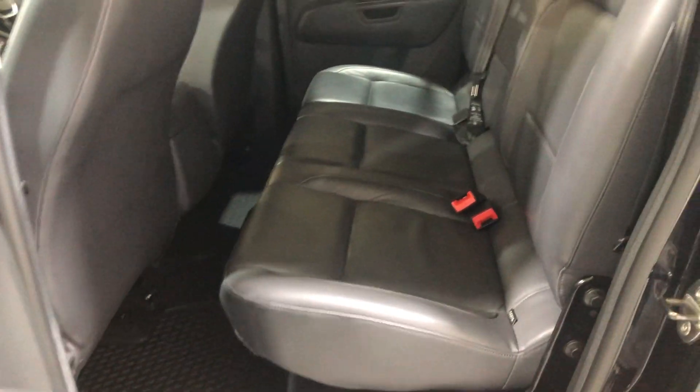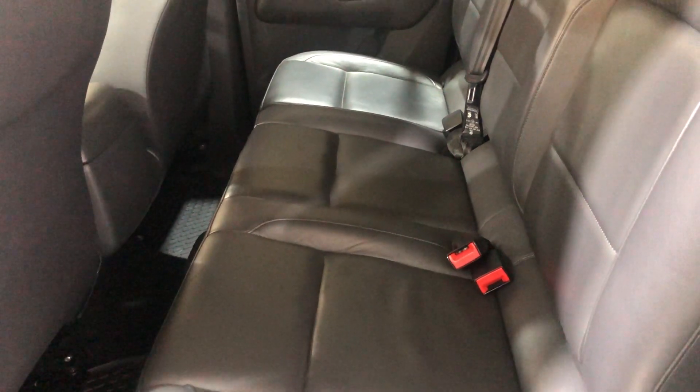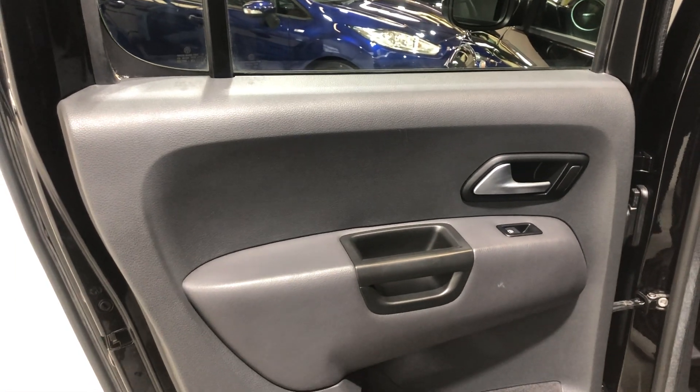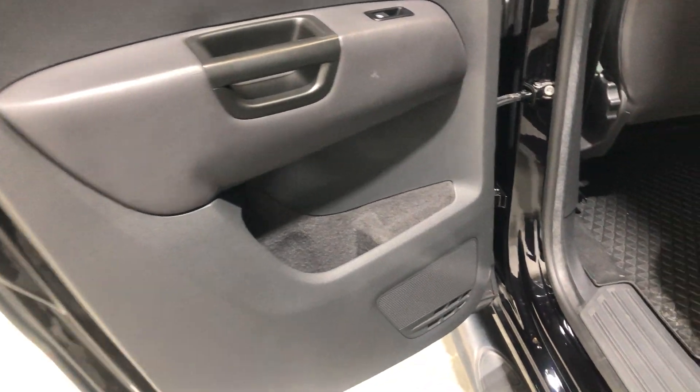On to the rear seat — there's no damage, no tears, no rips, no cigarette burns. Full leather. Door card — there's no damage on the door card, it's in really good condition.